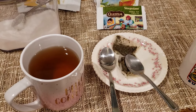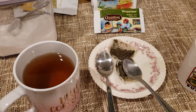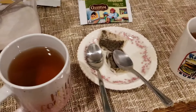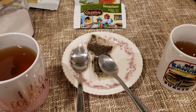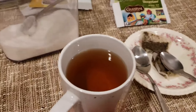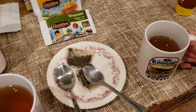Hey everybody, another night, another tea. As you'll notice there's two spoons here, which can only mean one thing — my lovely fiancée is here to join me on our tea journey. The tea spurt is back! The tea spurt says hi.